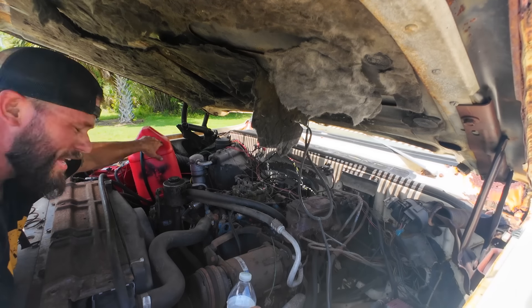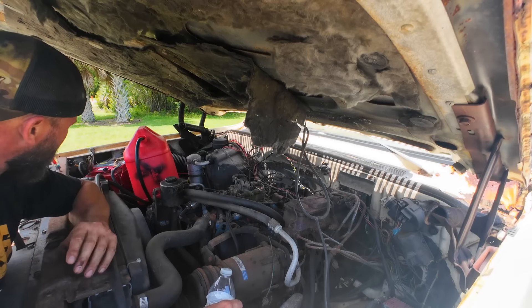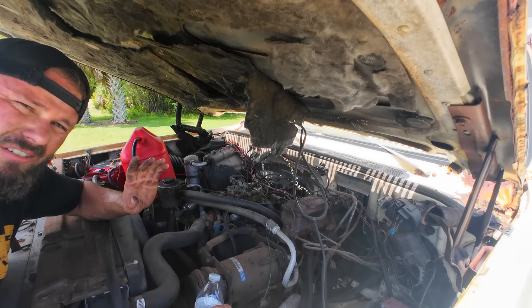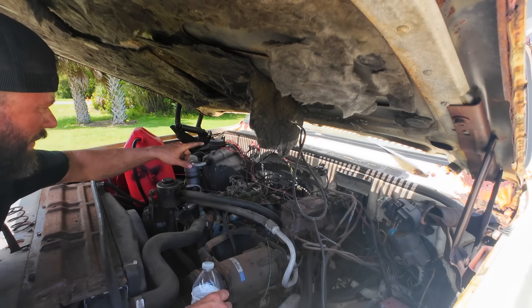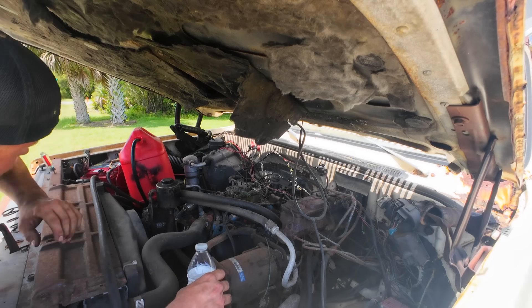I just added the fuel can back into the engine bay. In the last video I made this temporary fuel system and it seemed to work. But I blew into the fuel tank from up here and I was getting bubbles in the back. So maybe we just got some bad gas.